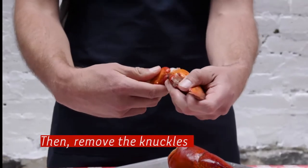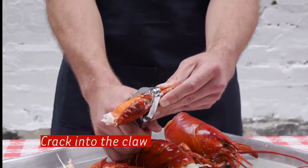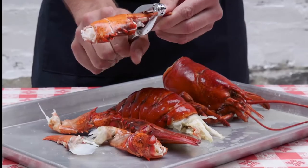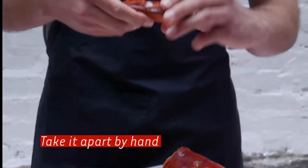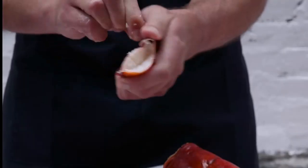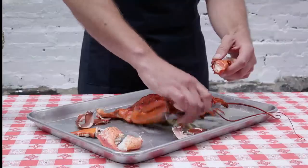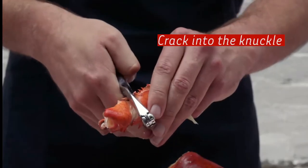Remove the knuckles. Using your standard lobster cracker, or if you don't have that, anything you can find. Now just take it apart by hand. Pull out some nice sizable chunks. Now we're going to go after the knuckle — it's easy to break open.